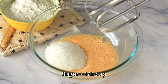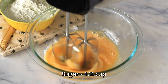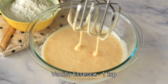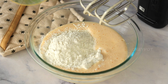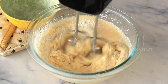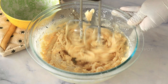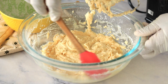Once it becomes slightly frothy, add sugar with some vanilla essence and whisk it till it becomes pale in color, like this. Into that, add the dry ingredients like all-purpose flour and baking powder, and whisk that again until everything is well combined.